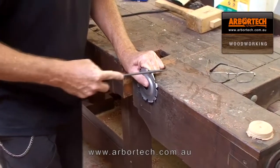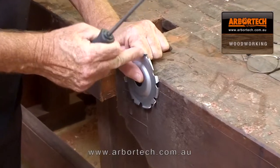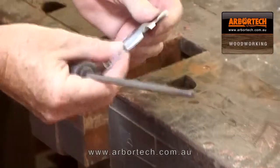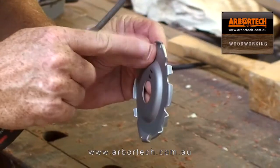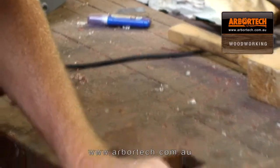When you're filing it for the first time, you might find that the profile in there doesn't perfectly match the file. You have to keep grinding until you get the edge meeting the top and a nice sharp edge on the top. So quite simple to do.